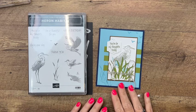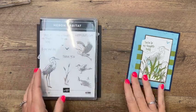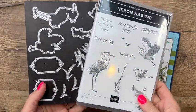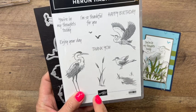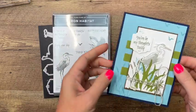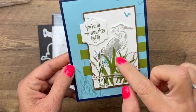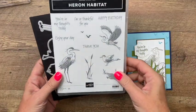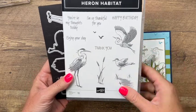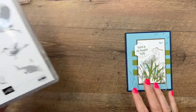Hey everybody, Eric Sirwin here from Pink Buckaroo Designs. I've got a quick Heron Habitat card for you. This is a bundle from our new 2022 to 2023 annual catalog. I really like these stamps because they have a lot of detail in them — just one stamp will give you all that texture. If you like birds or waterfowl in particular, this is a great stamp set for you. It also has some fantastic sentiments to go along with it.